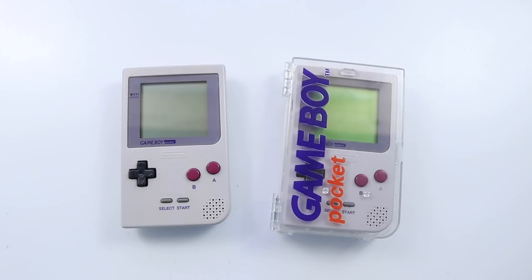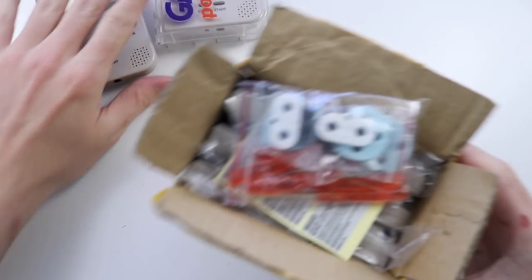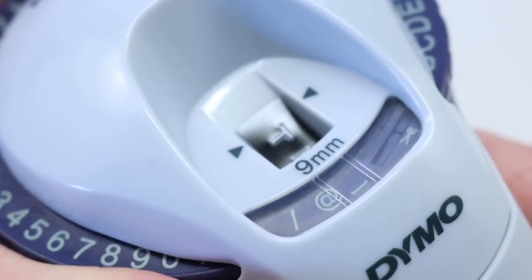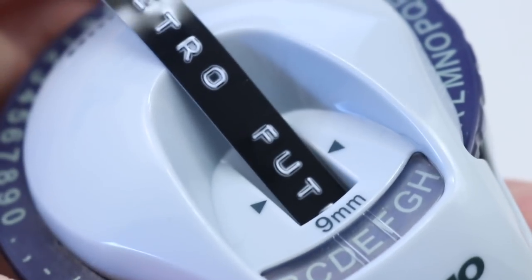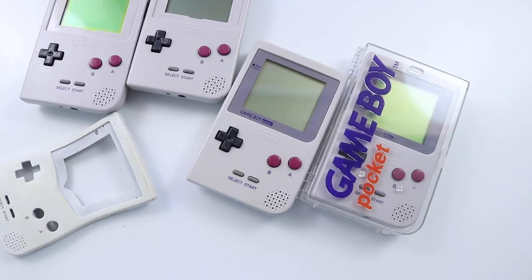Hey everyone, how's it going? In today's video we're gonna be looking at something really special. I'm sure by now a lot of you know that I very much like the DMG style Game Boy Pockets, and today we're gonna be having a look at a parcel from AliExpress. One of my favorite Let's Refurbs is a Game Boy Pocket, especially a DMG.